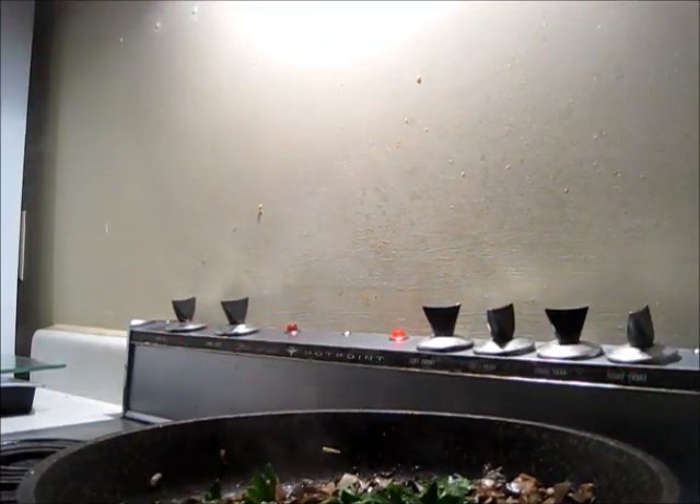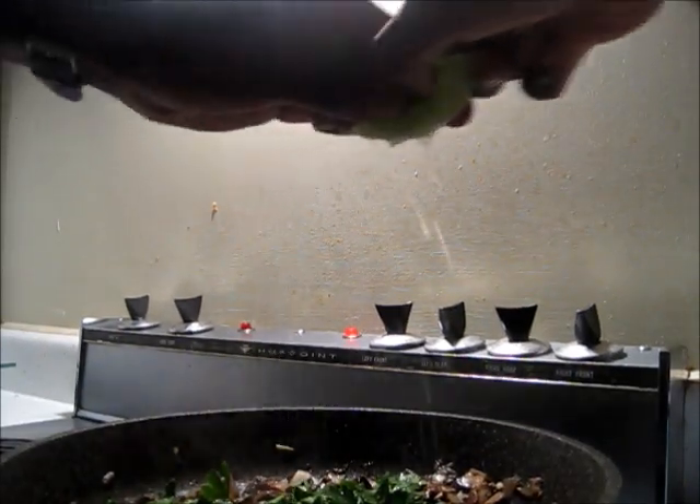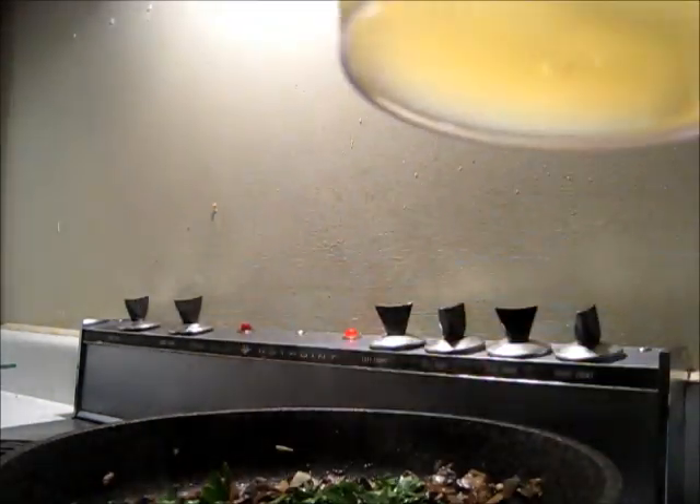Add the parsley, squeeze in the rest of the lemon, then pour in about half a cup of the chicken stock.